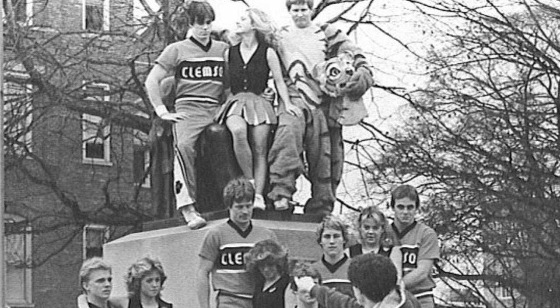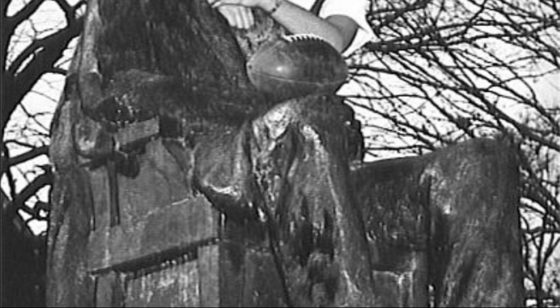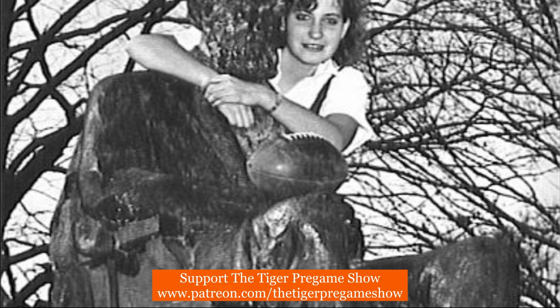Sometimes Old Green Tom wants to relive some of his younger days by getting a football in his hand. Old Green Tom always looked a little better when a co-ed is draped on his arms. I hope this four-part series has brought back some good memories from a great Clemson tradition.